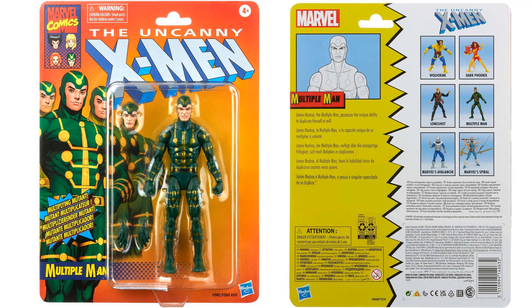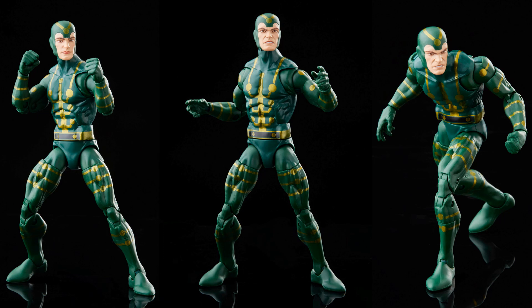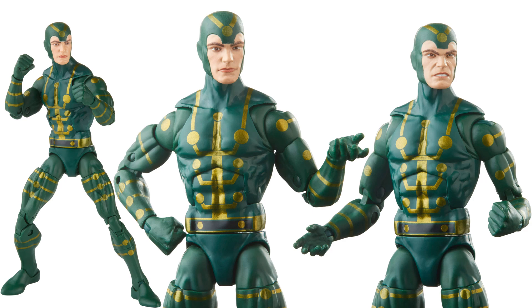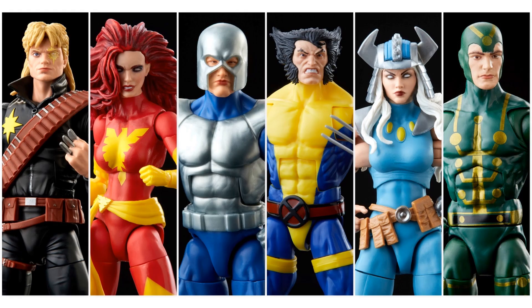We have Multiple Man — a nice army builder. We've seen him before, I think in the Apocalypse wave, but this is the green and gold version. He has an extra head sculpt; it would be nice to have more head sculpts so we can army-build even more different styles. He also comes with fisted and open hands. So those are your six figures from the Uncanny X-Men wave from 2023.